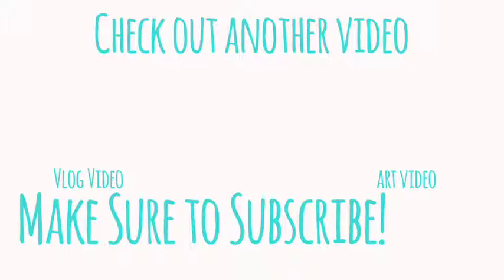Thank you so much for watching! You can click to check out another video. Make sure to give this video a thumbs up and subscribe to the channel to stay up to date on the newest videos. Please remember to comment below on what you'd like to see next, whether it's a tutorial or if you want another product — I want to hear from you!